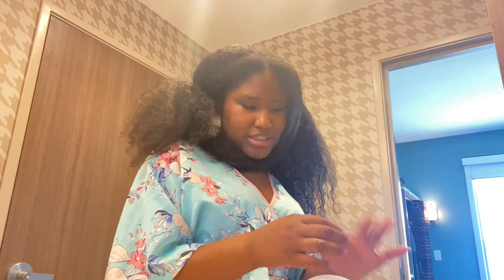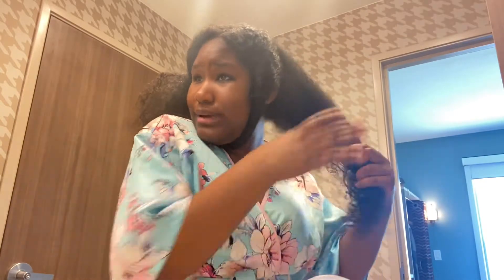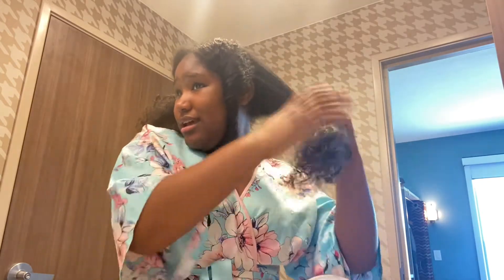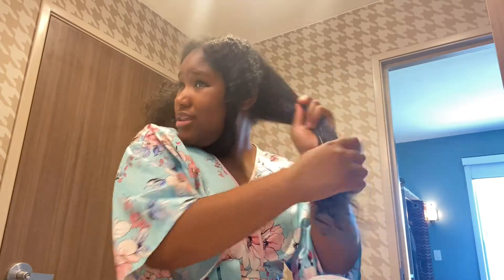Then I take my curl smoothie after I've sprayed my water. You see how the water kind of brought my curls back to life? I'm gonna get this curl smoothie and I do about six pumps because I need a lot for my hair since it's so thick, and then I put it in.